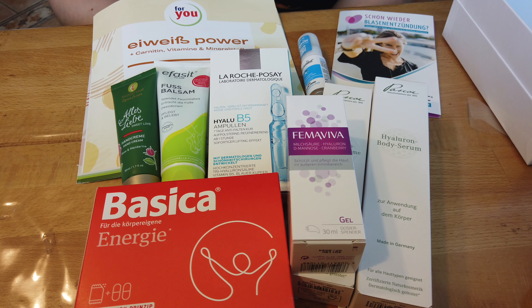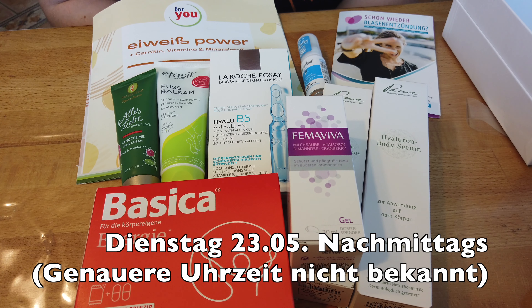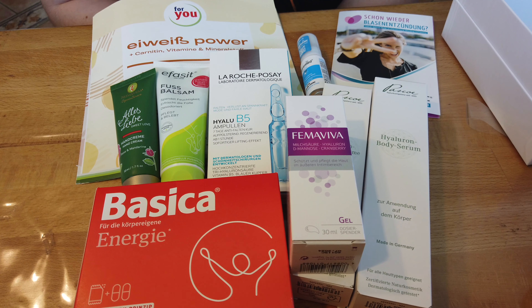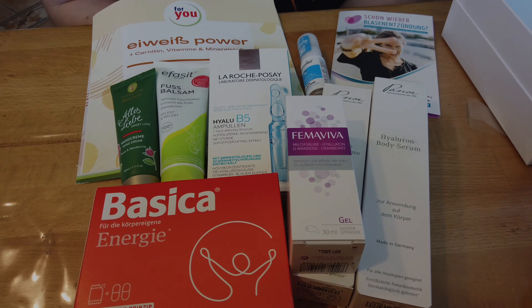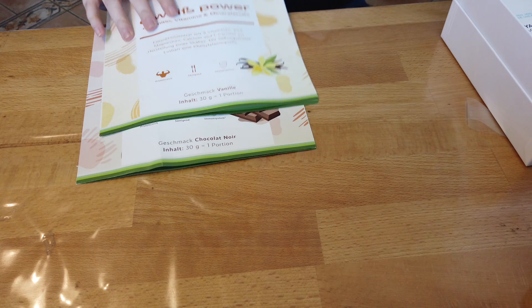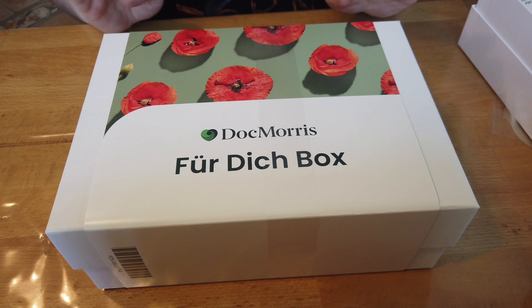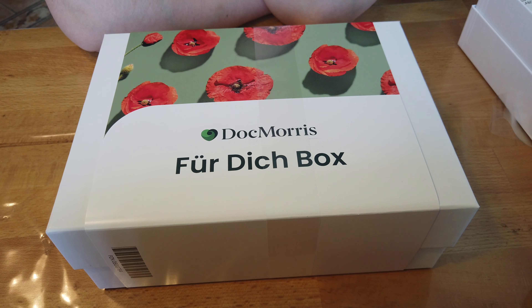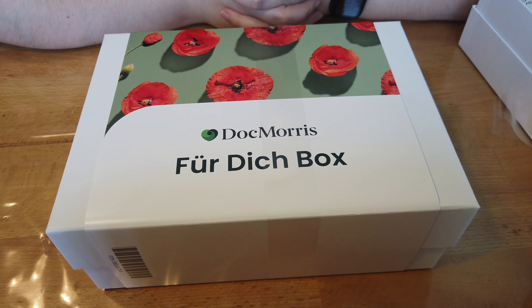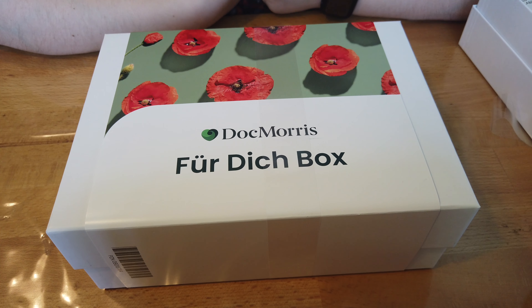Ich hätte die Box tatsächlich fast nicht bestellt. Die war relativ schnell ausverkauft – ich glaube innerhalb von 8 Minuten. Es dürfte nochmal einen Termin geben, den schreibe ich euch unten rein. Deswegen bringe ich das Video so schnell wie möglich online, damit ihr auch die Möglichkeit habt, die Box zu kaufen. Ihr müsst wirklich schnell sein. Ich habe mir gedacht, ich kaufe die Box zweimal und habe eine Box für euch zur Verlosung. Wirklich nur für euch. Wie ihr an dem Gewinnspiel teilnehmen könnt: lasst auf jeden Fall einen Daumen nach oben da, schreibt in die Kommentare Hashtag Verlosung, Hashtag DocMorris, öffentlich, und Abonnent meines Kanals sein.